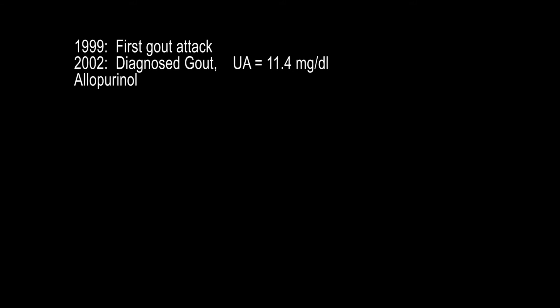I got my first gout attack in 1999. In 2002 I was diagnosed with gout, with a uric acid level of 11.4. The specialists prescribed allopurinol, which I took for years.